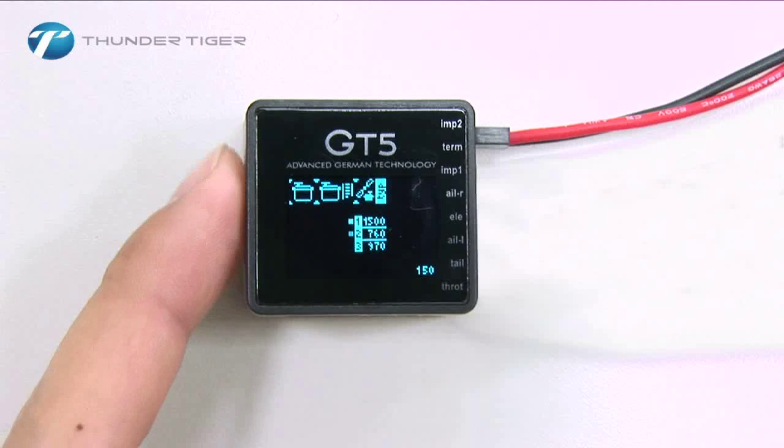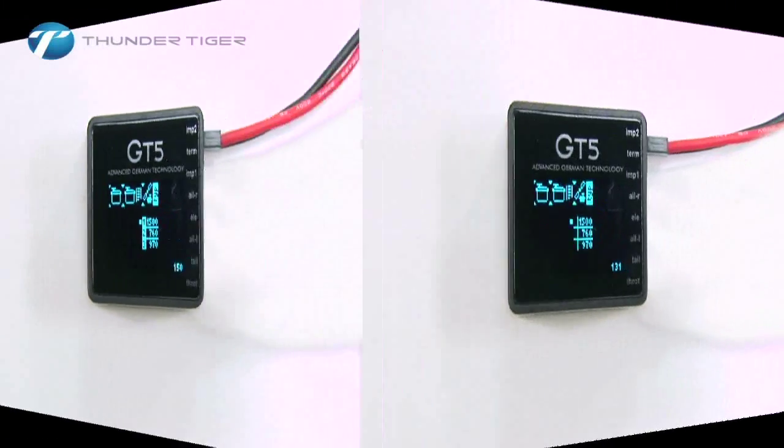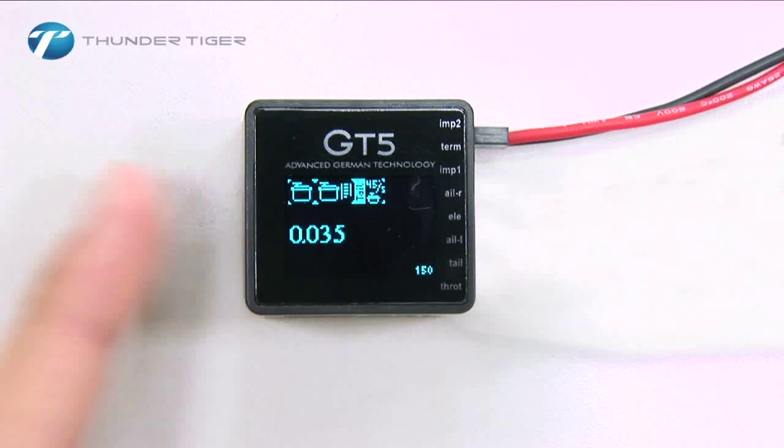1500 is for wide pulse servos, and 760 is for narrow pulse servos. Check with your servo's manufacturer to determine the pulse width of your servo and set the GT5 accordingly. Scroll to the servo speed menu. Check the speed of your servo and adjust the setting to match or be slightly higher than your servo's specifications.